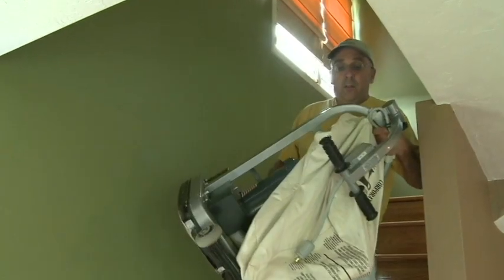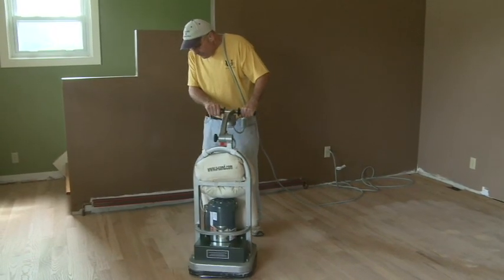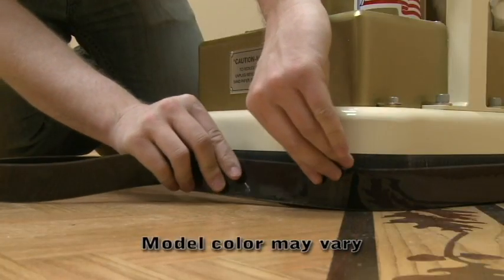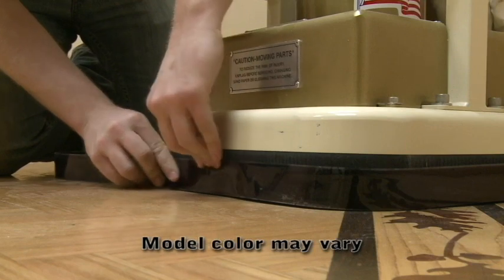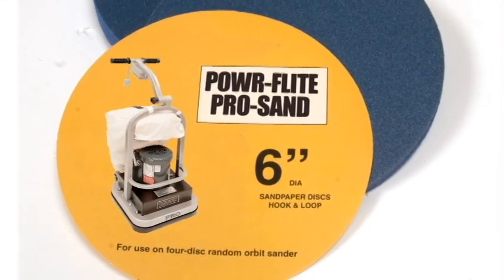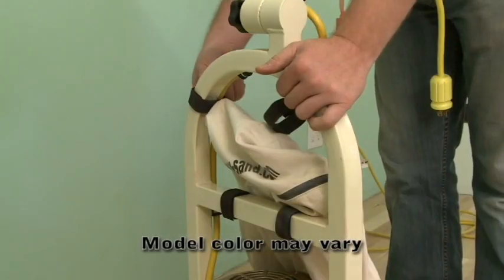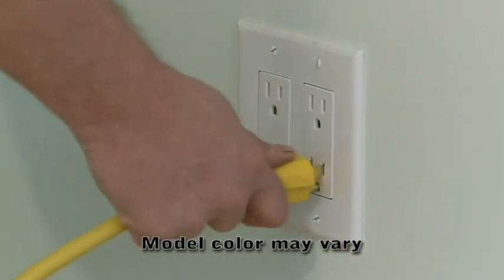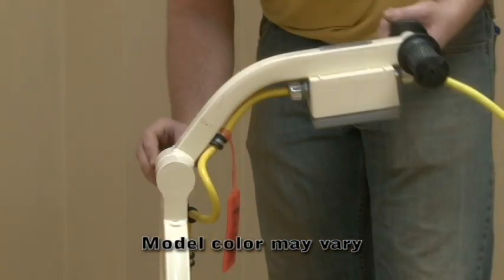The Pro Sander weighs 84 pounds and features an onboard vacuum system. Simply adjust the dust skirt level with your floor for maximum vacuum efficiency. This feature virtually eliminates airborne dust particles. The Pro Sander uses hook and loop sandpaper discs, a removable dust bag, 25-foot standard 110-volt outlet cord, and a handle that folds for transportation.